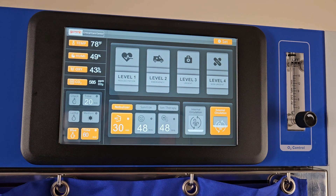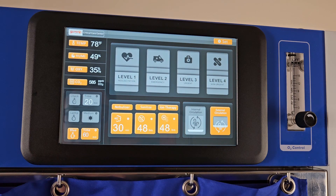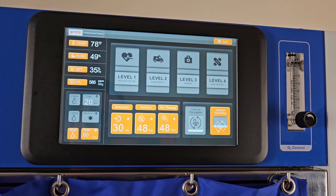You can turn on a sanitizing or ion therapy mode following the same method. Both the sanitization and ion therapy modes are safe to use with patients inside the cage and can be set between 12 and 96 hours. In the case of a power outage, the unit has a built-in battery that will provide up to 30 minutes of continued operation.